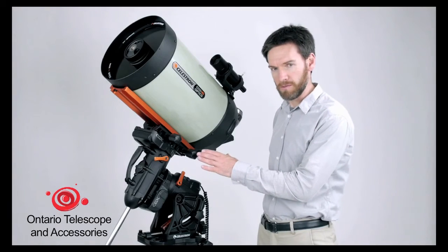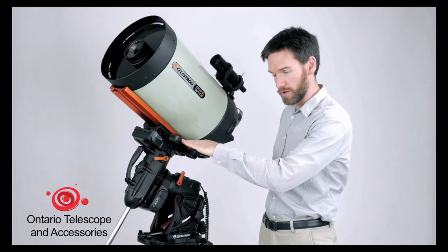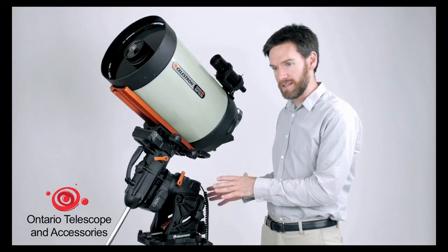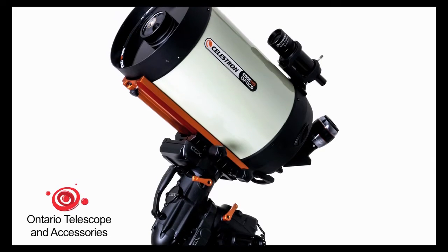The mount itself is much more compact and rigid. It actually sits a couple inches shorter than the CGEM mount did, and it is more rigid. As a result, it has a much higher load capacity — it will now support 55 pounds total payload.